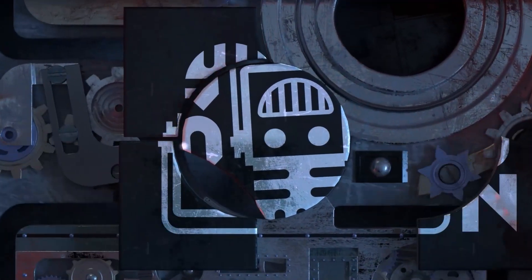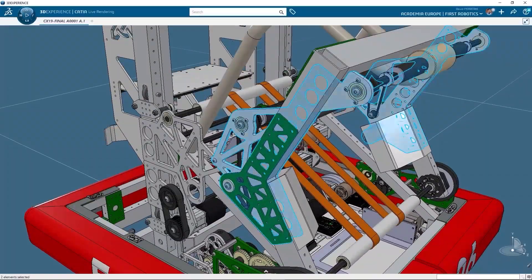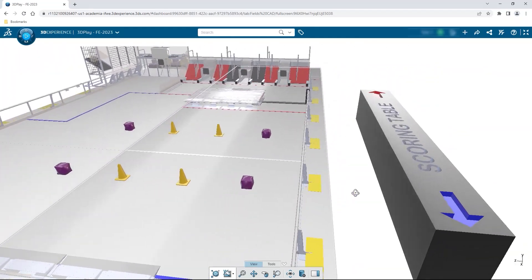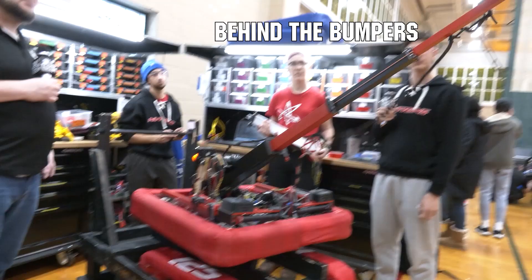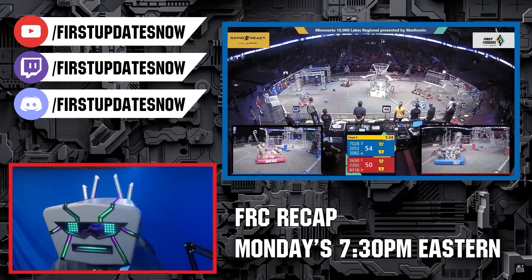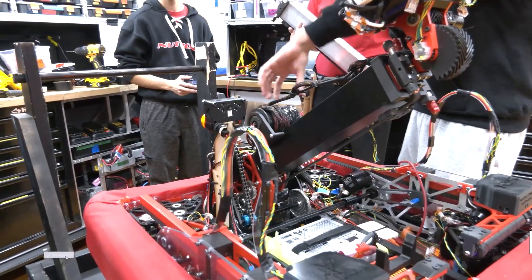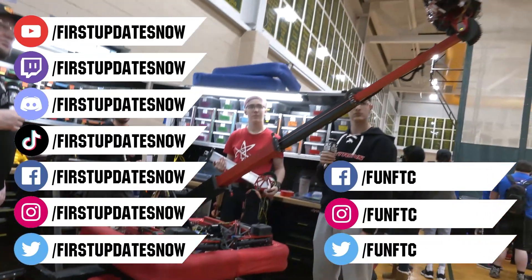This video on First Updates Now is made possible by viewers like you and also the following sponsors. If your team is using SolidWorks, make sure you log into the 3DEXPERIENCE platform to gain access to tutorials, collaborate with other users, and download the Charge Up field and Kit Up parts. Go to solidworks.com slash first and click on log into 3DEXPERIENCE platform to gain access. The Charge Up competition season is here — we have a ton of live Twitch and YouTube content coming to you. All of our uploads and archives, including shows, Behind the Bumpers, analysis, and more are available at youtube.com slash First Updates Now. Check out all of our live shows on Mondays and Tuesdays at twitch.tv slash firstupdatesnow. Don't forget to like, subscribe, and ring the bell to stay up to date on our new videos.